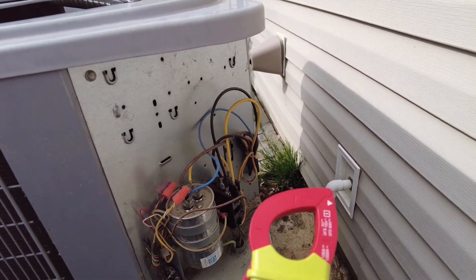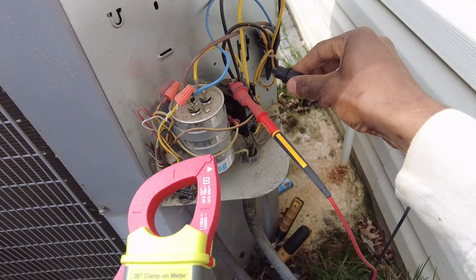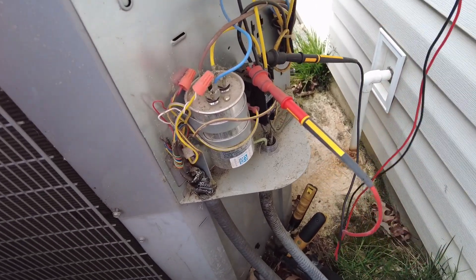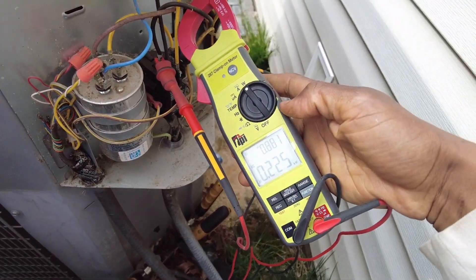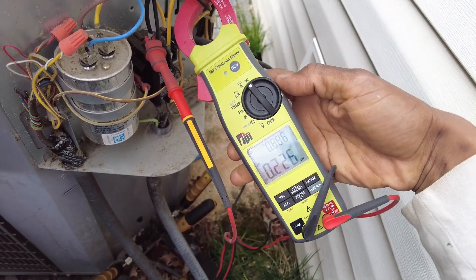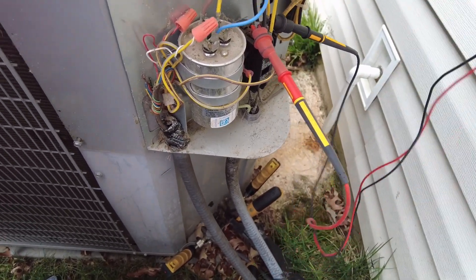To start, take the probes — we're in watts mode — put one on one side, one on the other side, just grabbing our voltage. Then take the amp clamp and put it around the compressor lead. What are you getting on power factor? 188 — that's not respectable. That's the condenser fan motor, but either way, that's not good. Let's check the compressor.